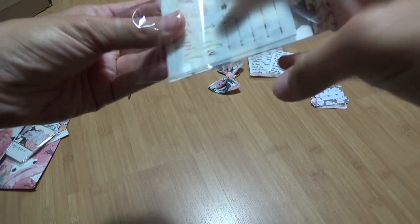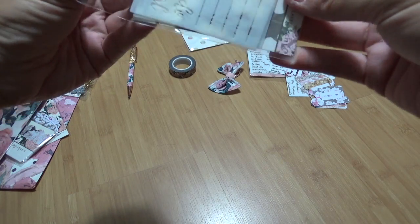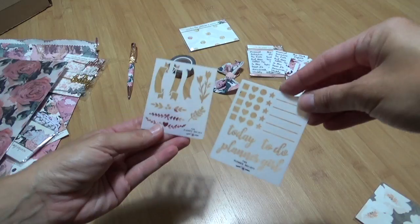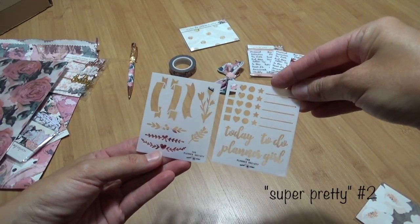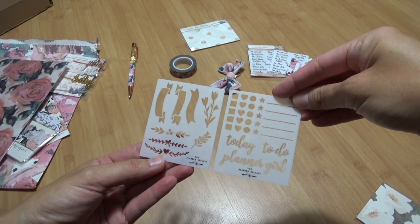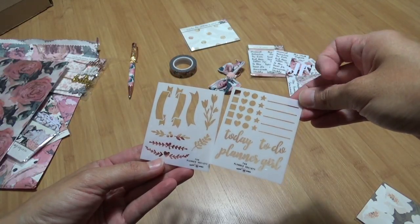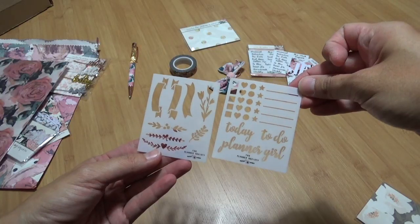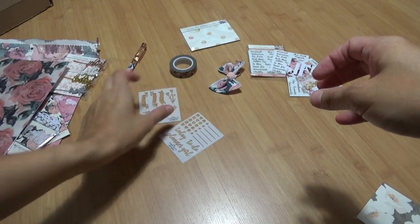We apparently have stencils this month. Every month the kit is a little different — obviously the designs are different but she includes different items every month. These are super pretty, but I didn't even use the last stencils we got a couple months back. Maybe I could do something with stamping or something.